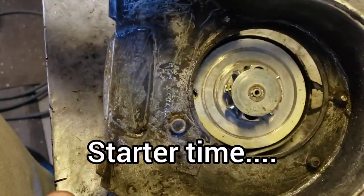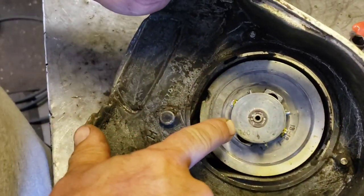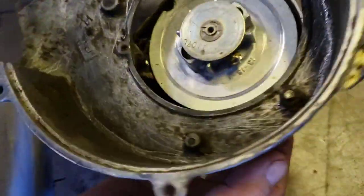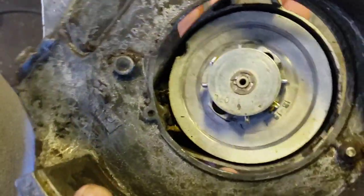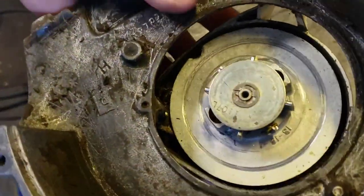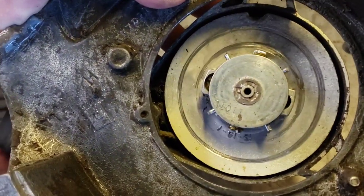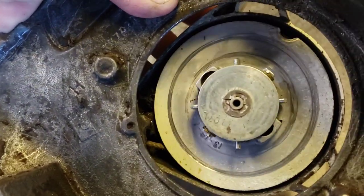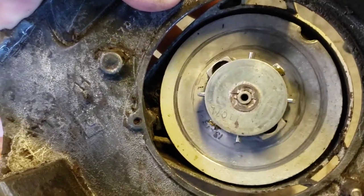Okay guys, here's our Fairbanks Morse starter. It has these little pawls that are supposed to stick out. They have these little fiber washers in there, and when you pull on the rope, they're supposed to cause friction and pull those dogs out. But see, they're not working. It's not doing anything.